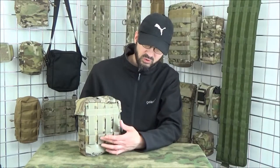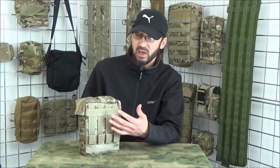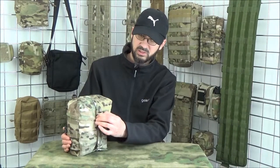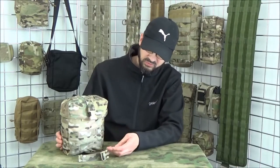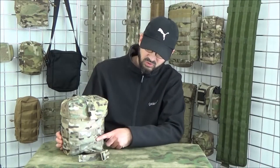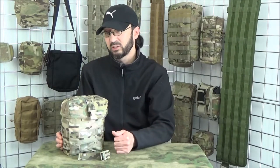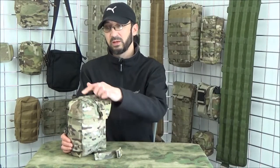We use four MOLLE vertical straps on this so that when you're carrying items like link or ammunition, if you've got a lot of weight in it, it will take that weight because they have four straps and they're all bar tacked in at the top. Looking at the webbing options: if you go for the pouch with webbing on the front, it's two rows high by four across — ideal for our small utility pouch if you want extra carriage. On top, it's three rows of webbing by two across.